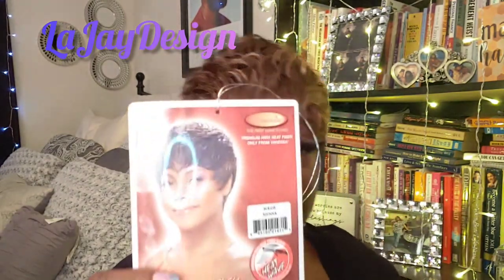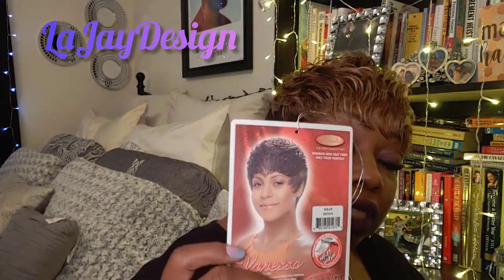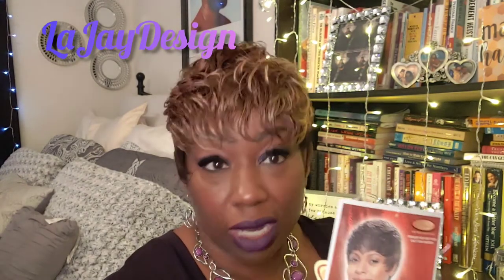This one is by Vanessa, which is not a brand that I review often. But like I say, I did like the style of this unit. As you can see on the stock card, her curls are very, very small and tight, which means they probably combed out most of the curls in this unit to get it to look like that.